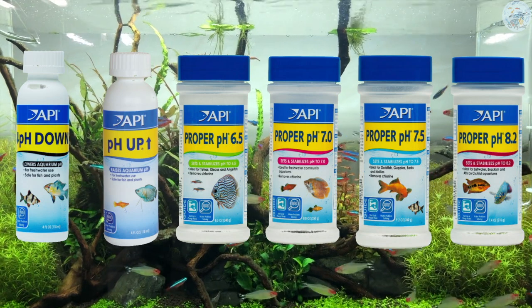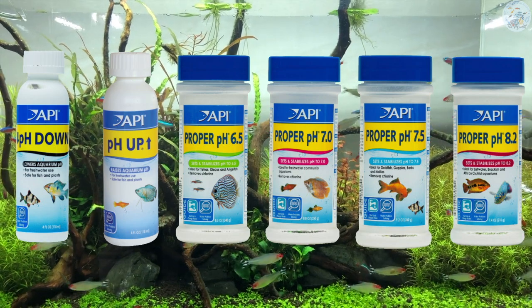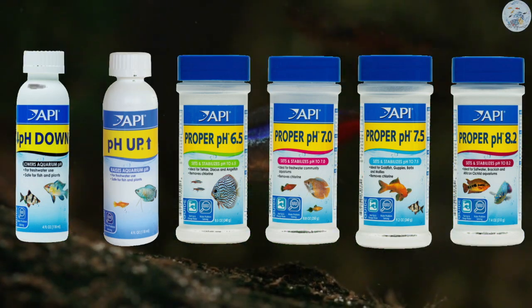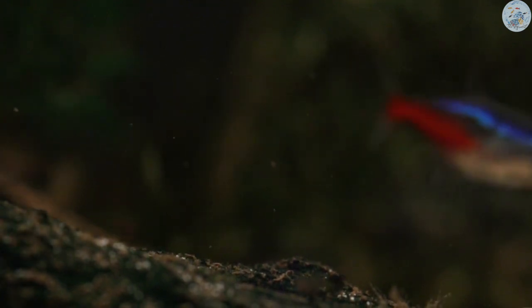API also has several products you can use. For example, pH Down lowers the pH, and pH Up increases the pH. They also have a range of products that adjust the pH to a specific value — for example, adjusting pH to 6.5, 7, 7.5, or 8.2. Of course, you can find other products from other companies as well.